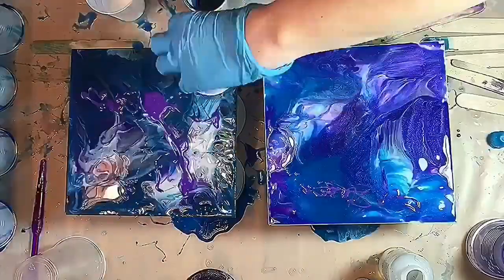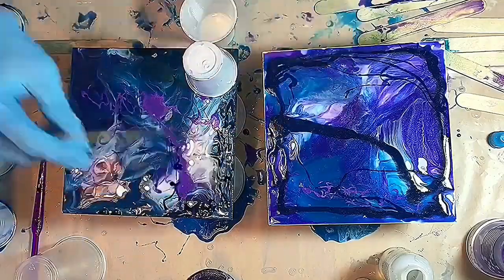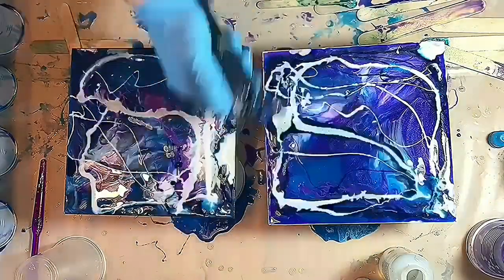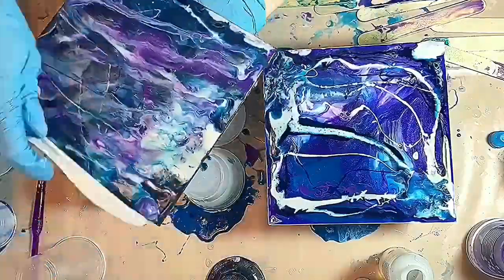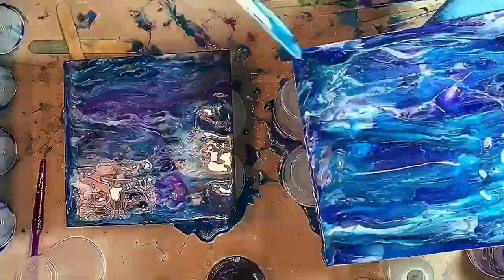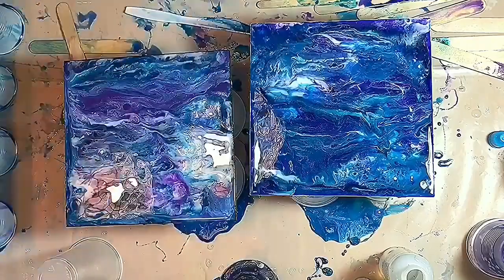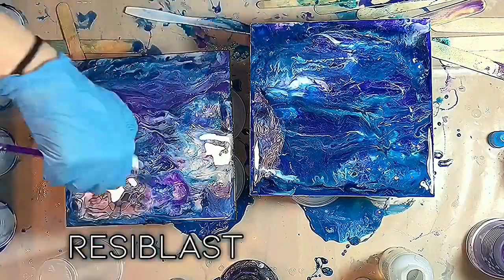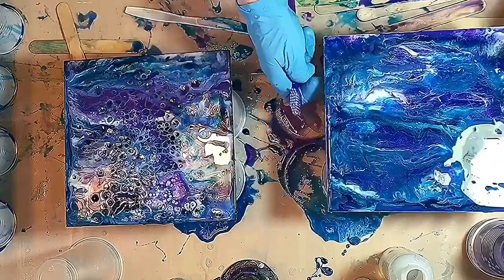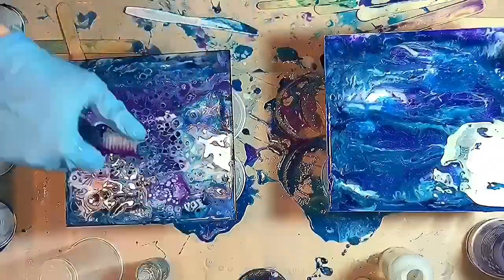Here I'm going to flick Resilblast on the one on the left, on the surface of it. And on the one on the right, I'm going to flick Dimethicone and use a toothbrush to do this. I found the results were better when I used the toothbrush with each one — instead of just dropping it, because the amount is too large in one spot if you use a dropper. But when you flick it off the toothbrush, you get more of a spray. You can immediately see a reaction, because flicking the silicone or the Resilblast on the surface is my preferred way to get cells with resin, definitely.